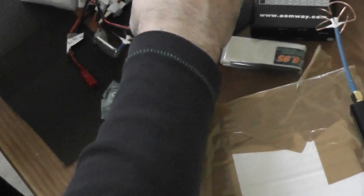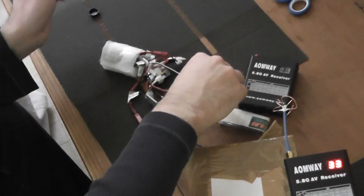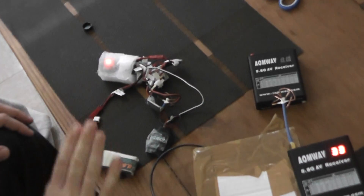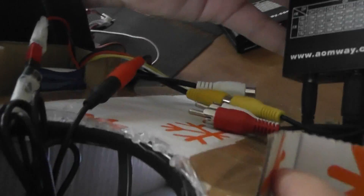Since I am inside the home, the GPS information won't be updated. I start to power the OSD and plug a second battery for simulating a quad battery. You will find all the information displayed, including on the top the time scaling and the maximum altitude.